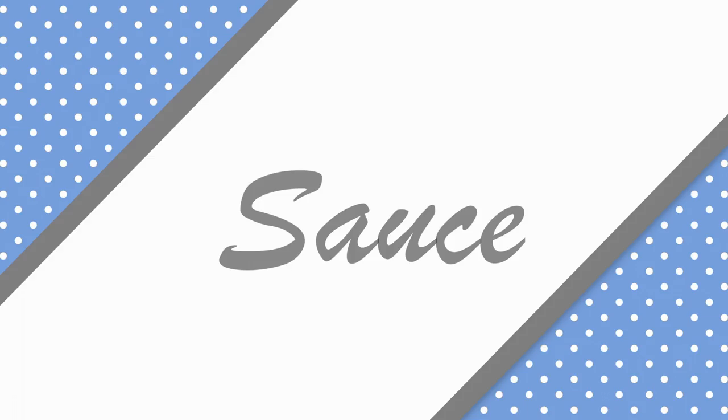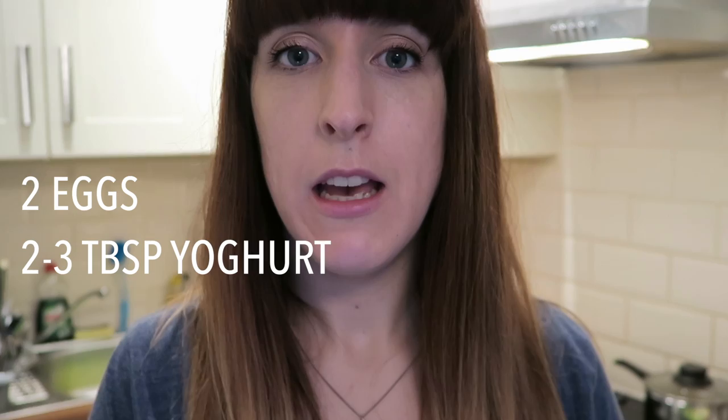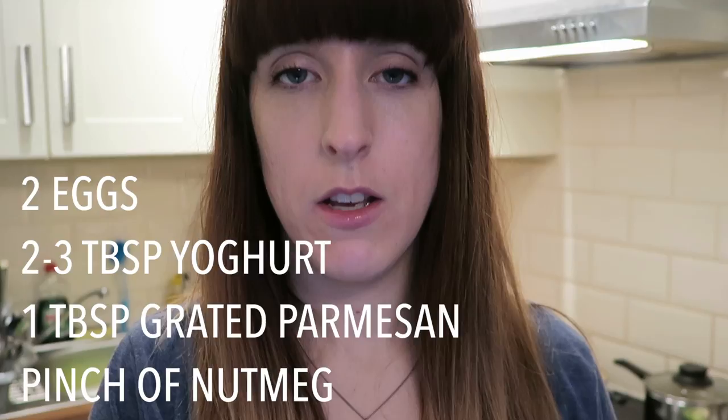For the sauce you actually need two eggs, then two to three tablespoons of natural yogurt — I add the natural yogurt in last. You also need one tablespoon of parmesan cheese and then a pinch of nutmeg. That's your sauce, and you can make it while the other bits are cooking.